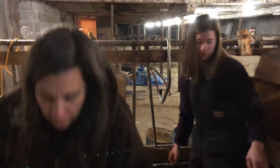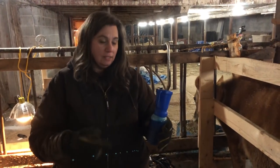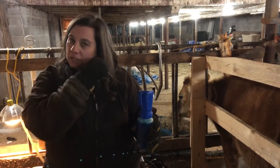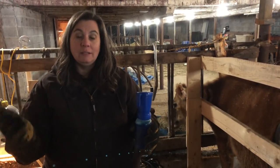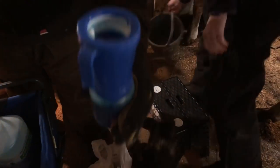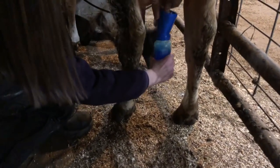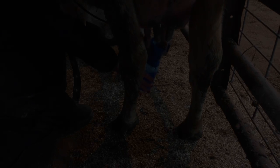Now we use a teat dip cup on each teat. This is basically a bacteria inhibitor so the spread of mastitis doesn't occur — it reduces the organisms that spread mastitis. You squeeze a little bit into the cup, it fills up, and then you just stick each teat into the cup. And she's off to the races.